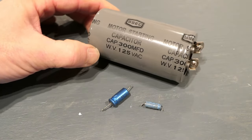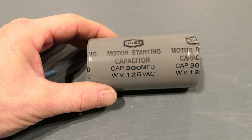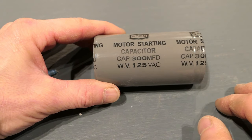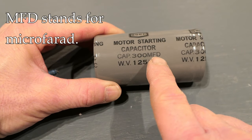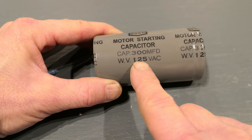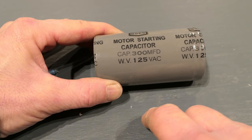Here's our capacitor out. You can see it's cylindrical, and you see the difference in size between a capacitor that would go in a circuit versus a starting capacitor, which is what we're talking about here. By the way, sometimes capacitor is shortened to 'cap,' so if you see someone talking about caps being blown, that's just slang for capacitor. The information we're interested in is written here on the capacitor: 300 MFD stands for microfarads, which is the measurement of capacitance. It also mentions 125 volt AC.